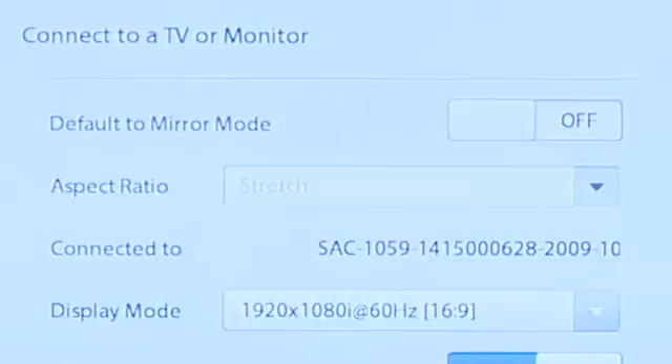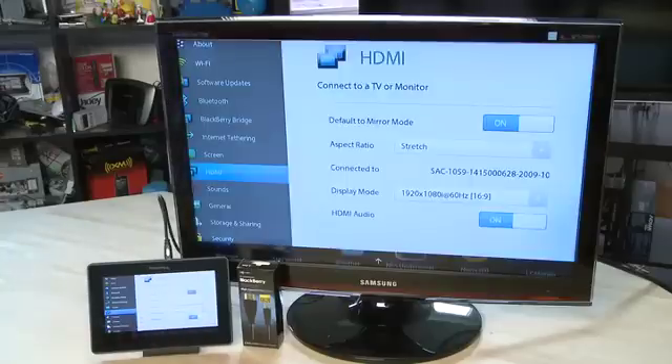At the top there's a slider that allows you to automatically mirror the display. If this isn't already turned on, turn it on and the display should appear on your big screen.